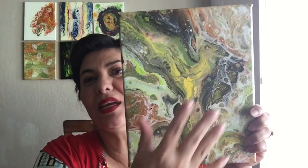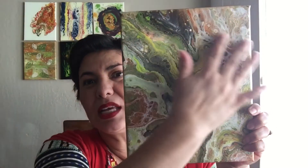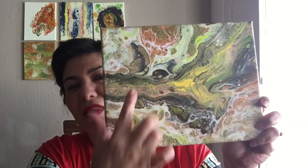So are you ready? I told you I wasn't happy with that green puddle in there, so I swiped it and this pretty bird came to life. Whether you use it like this or like this, you still see the bird flying in there. Nancy, please make sure to send me your address so that I can send you this painting — I hope you like it as much as I had fun making it.